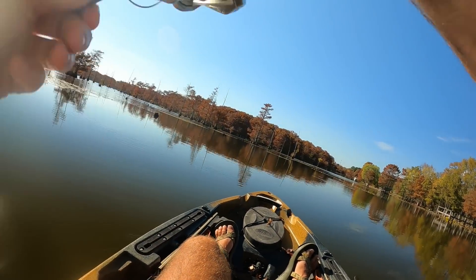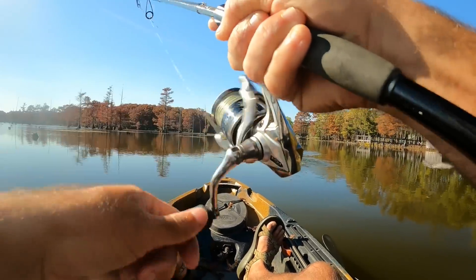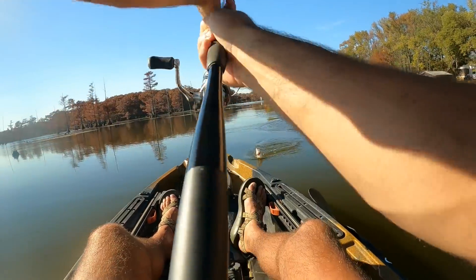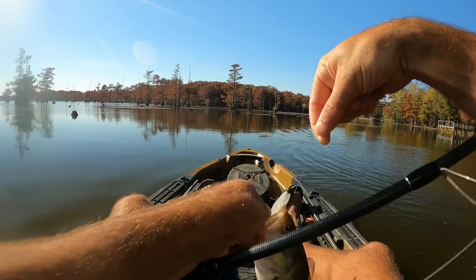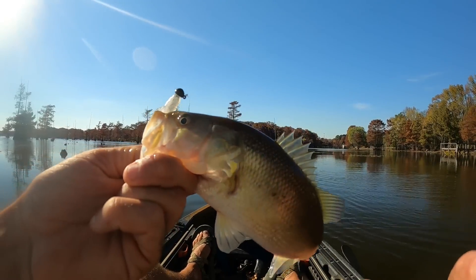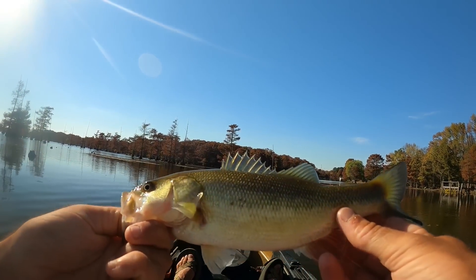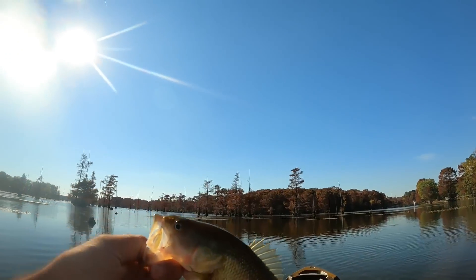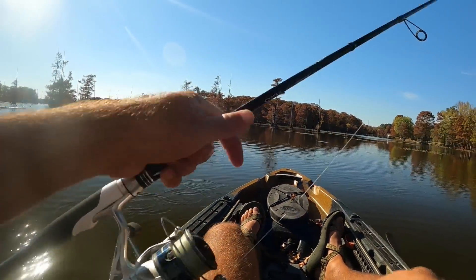Fish on, fish on! There we go. Not a monster, but I'll take it. That was only like my second cast. He's a tiny little guy, but that is awesome. Throwing around the little Sixth Sense Baby Whale - that's a little three-inch swimbait - and we got ourselves a little baby bass. Hopefully we'll get into some numbers this afternoon. Hopefully we'll get a couple big ones too.